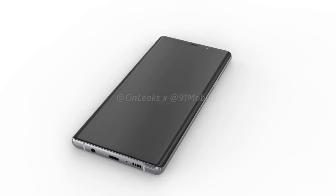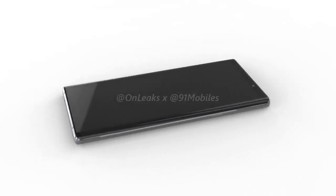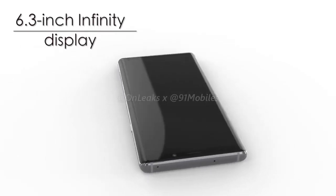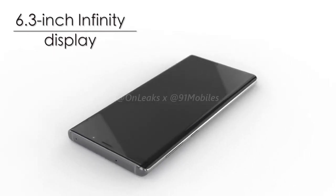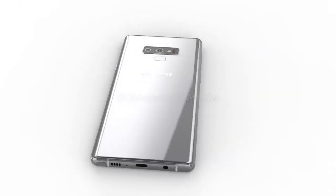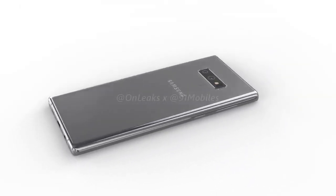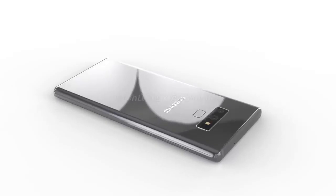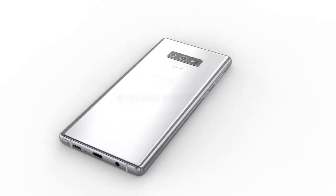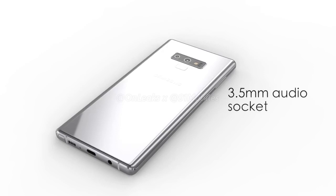Hey guys, we are giving you your first look at the upcoming Samsung Galaxy Note 9. From the front, the phone seems to be the same as its predecessor with roughly a 6.3 inch Infinity Display. The placement of buttons and ports is also the same, with the volume rocker and power key placed towards the left and the Bixby button on the right.